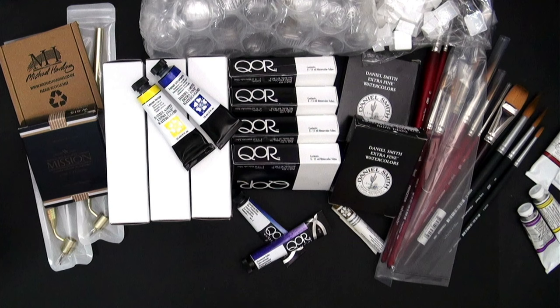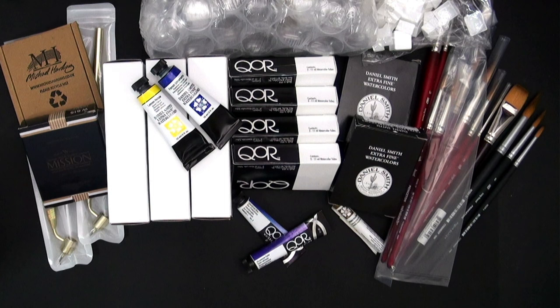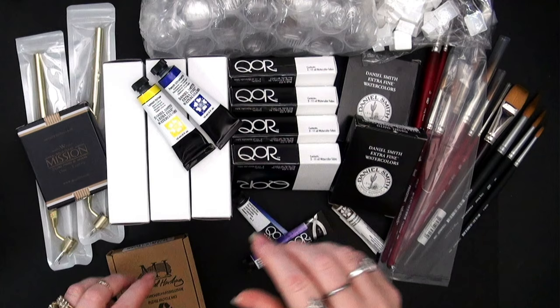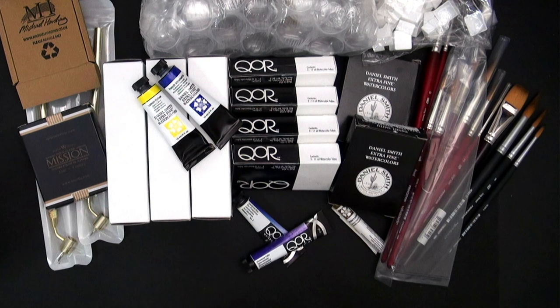We're going to see one more M. Graham color that is still to be unboxed. Another brand I was really curious about and decided to try — if you know what this is — is Michael Harding. I decided to try Michael Harding. I've heard good things about it but haven't tried it myself.